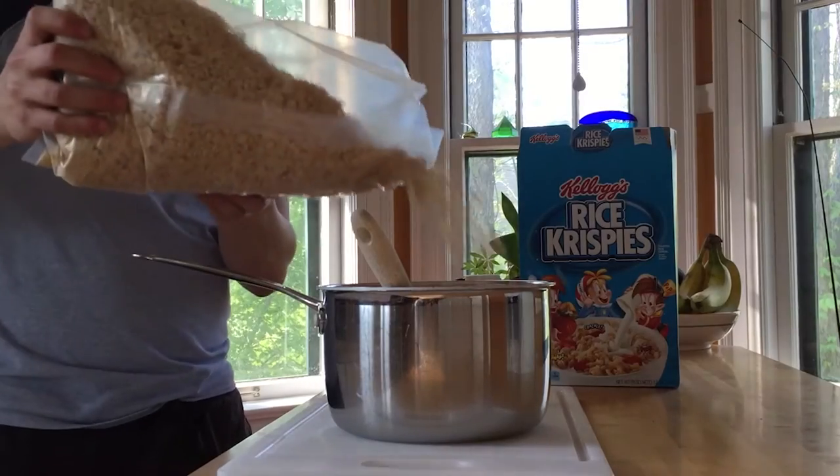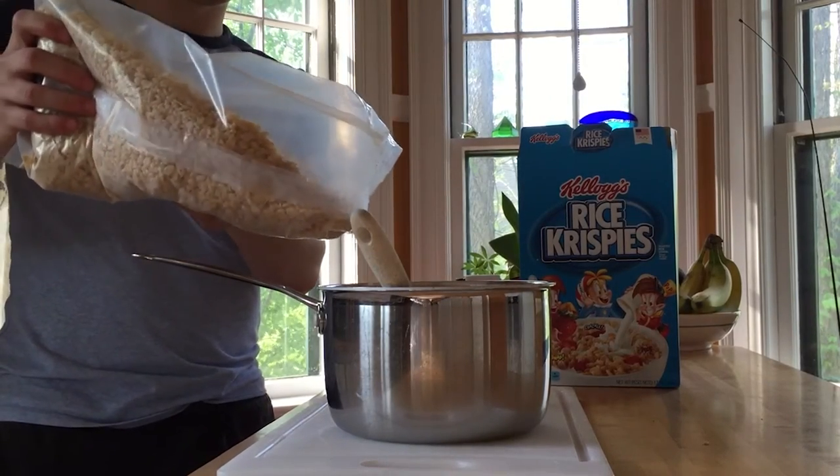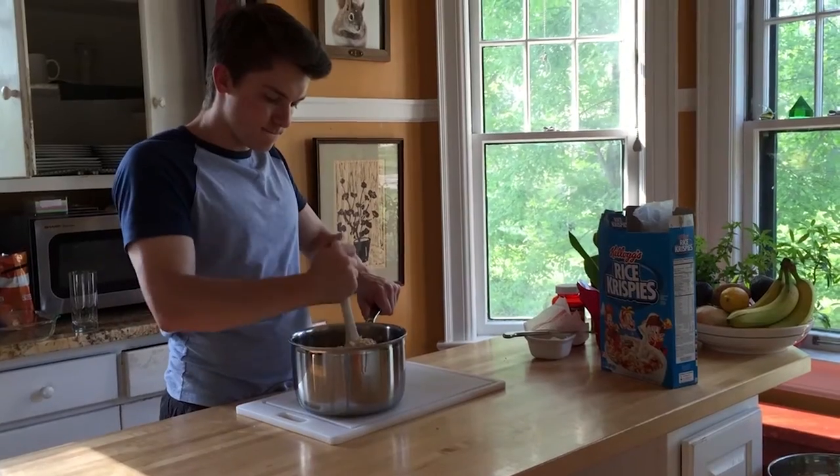I put in the Rice Krispies — about a box worth — then I mix it all around.